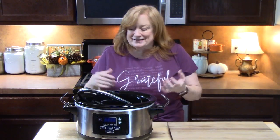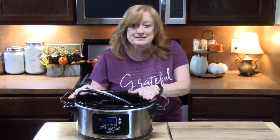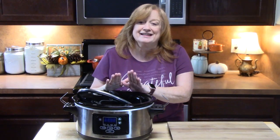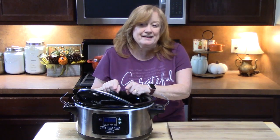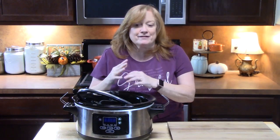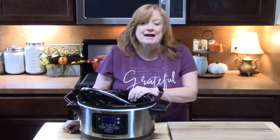Hi everyone, welcome back to Catherine's Plates. I've got my crock pot out today and I have two very special recipes. These come from my friends in Canada — they have a YouTube channel called Life of a Meal Wife. They're Kelly and Kevin. They've got a lot of cool stuff on their channel, specifically a cooking with Kevin segment every Thursday where they do some of my videos, which is awesome. Thank y'all so much, I'm glad y'all are enjoying the recipes, so I asked for some back in return.